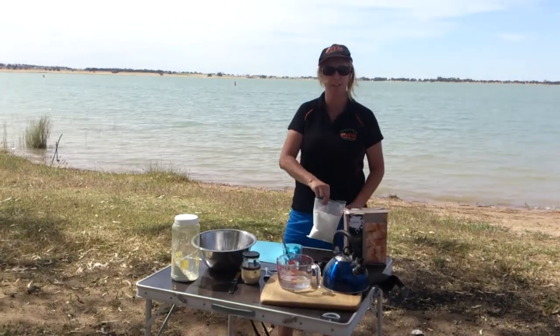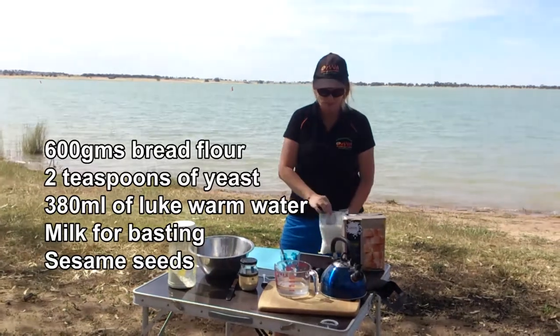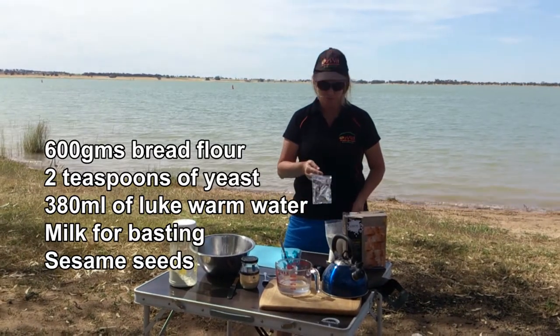We're going to be making some bread today, so what I'll need is one bag of flour mix, two teaspoons of yeast, and 380 ml of water.